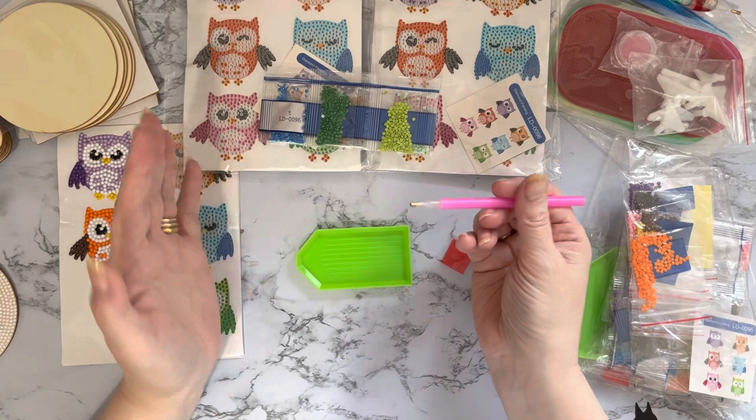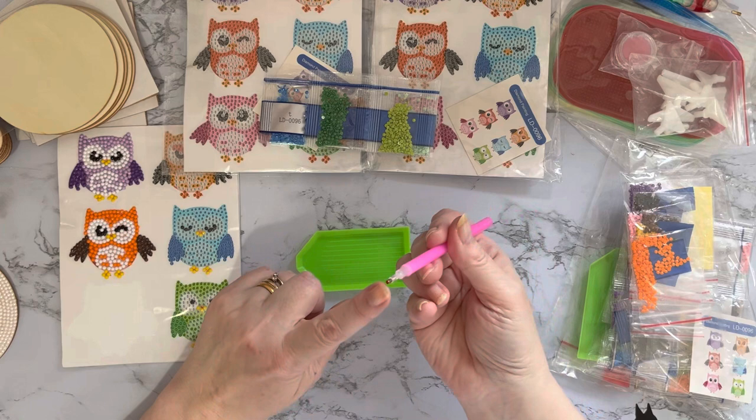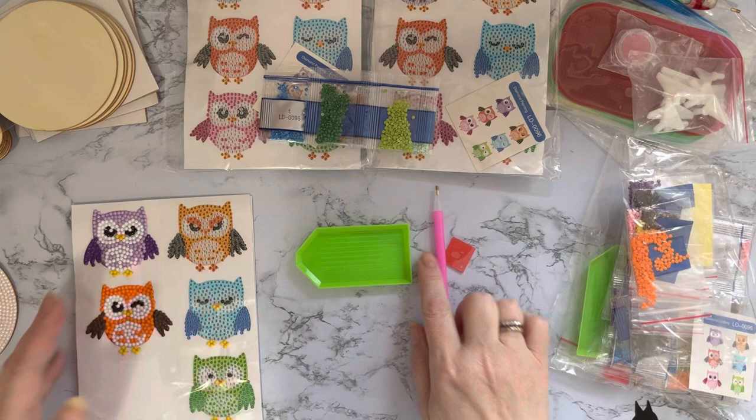That should be sticky enough to pick up your gems. Sometimes - mainly with crystal gems - they have a little bit of dust on them, which can make the pen a little bit less tacky. So you do need to change out your wax or add more wax from time to time. It varies depending on how hard you press and what you're working on.